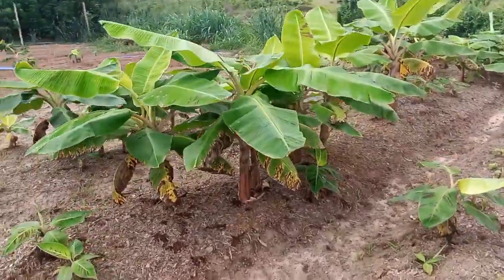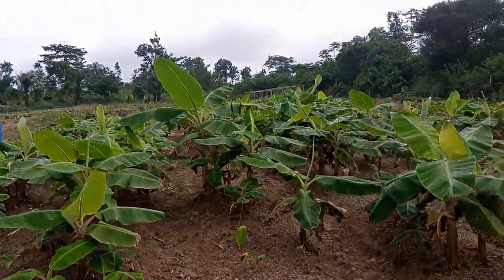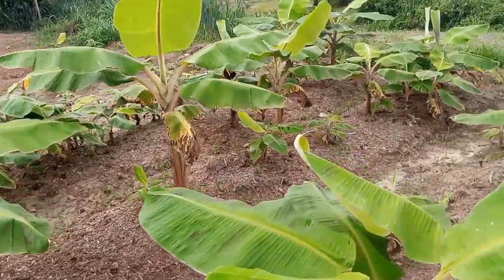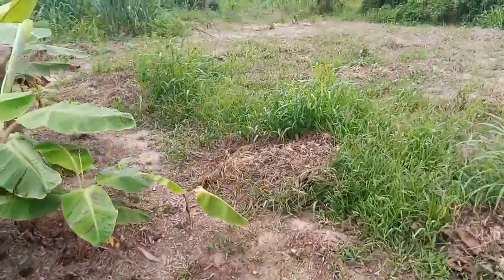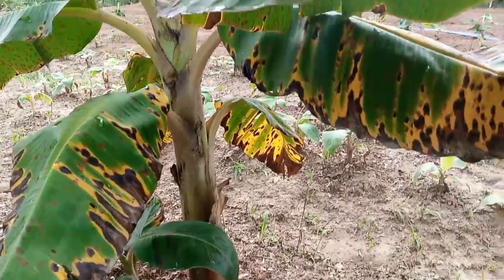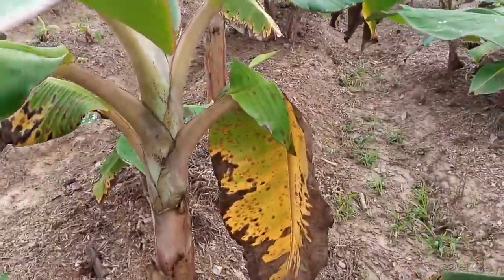Almost every plant here is facing that problem. This is a two-acre plantain and banana nursery. When you do your nursery and see such kinds of problems, it is not any disease — this is a true picture of water stress. They are growing very nicely but there is not enough water for them.